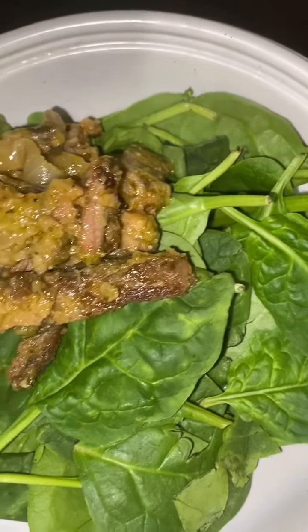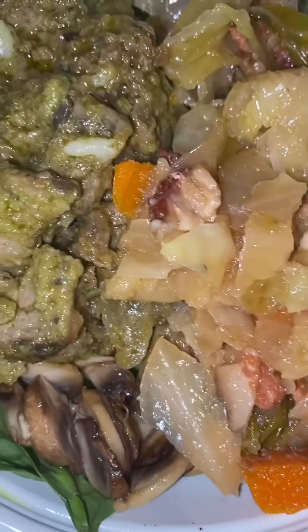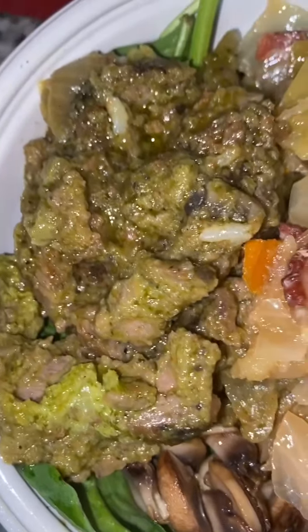In this video I prepped and prepared steak for dinner. I seasoned it and made a delicious green sauce using spinach and some other ingredients. I topped my spinach salad with some sautéed steamed cabbage, a side of mushrooms, and the steak, making it a warm bowl.